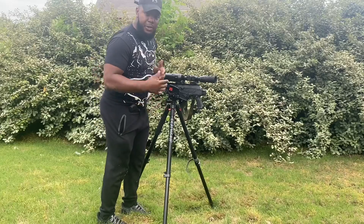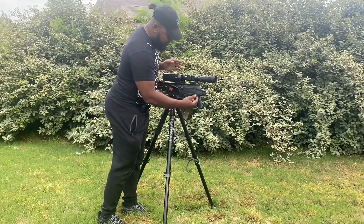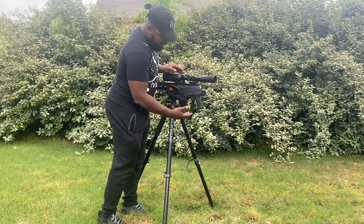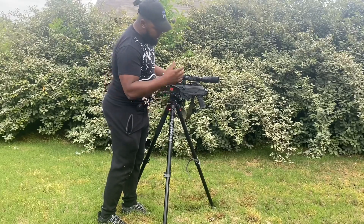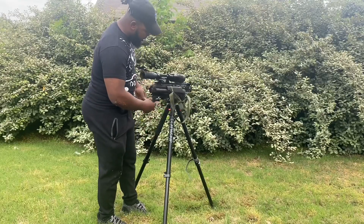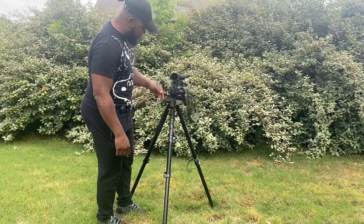You can take shots in a pistol configuration if you want. You've got a fully ambidextrous safety, ambidextrous mag release, and the charging handle is on the left side on the Galil. It's not showing out now — it's Israeli-made, man. It's beautiful.